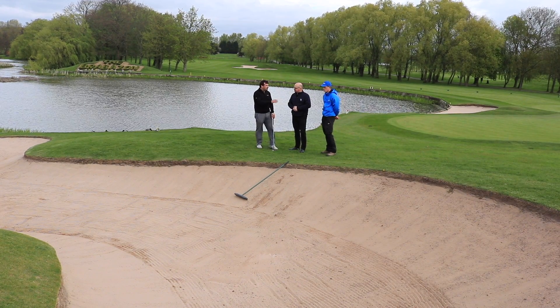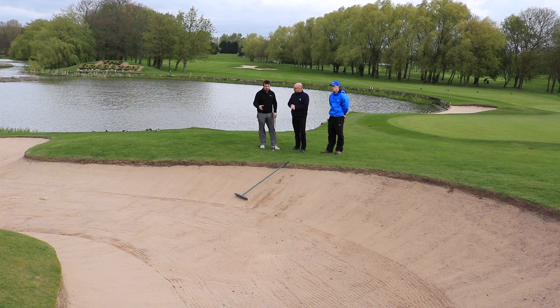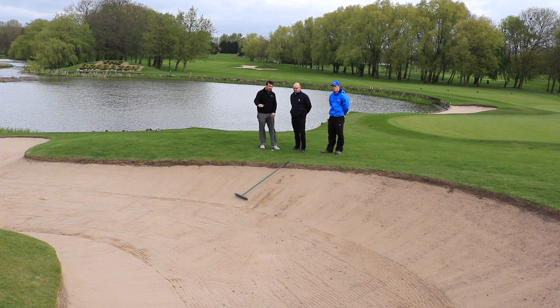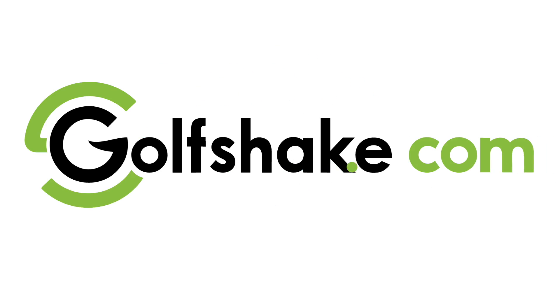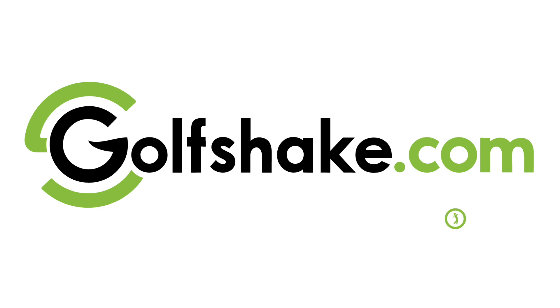There you go, guys. Thank you Stuart, thank you Chris for demonstrating that. A little bit of info on exactly how you should rake a bunker. Obviously it's something we do all the time, but just making sure that it's done evenly and pulling the rake back towards you seems to be the way you should do it. Thank you.